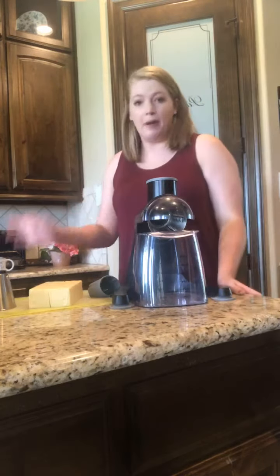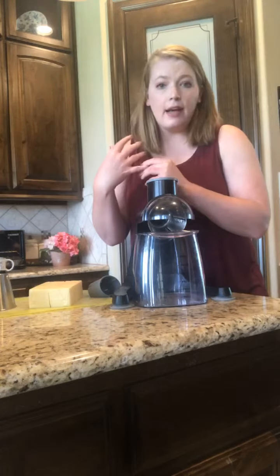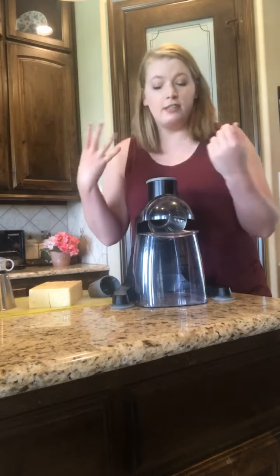Hey everybody, I'm Hannah Wegner. I am your Pampered Chef Lady and I am making — it's Pizza Monday tonight — we're making pizza for dinner. So we have a supreme pizza and a white pizza with a white sauce and some yummy stuff.